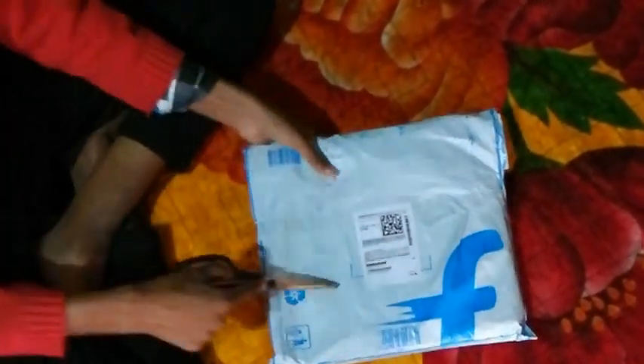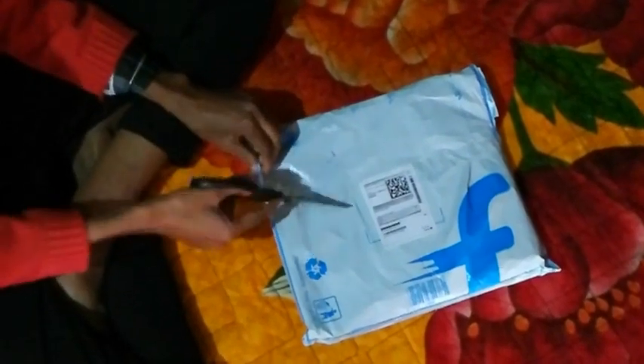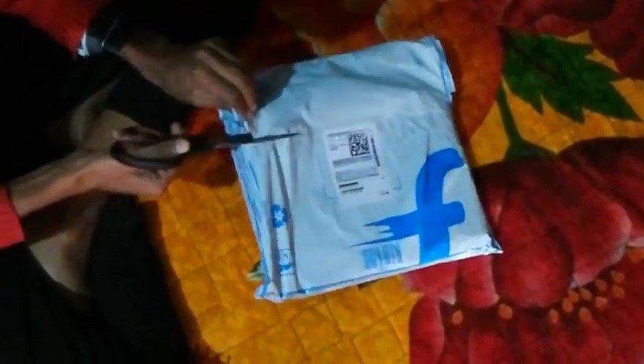Let's go guys, let's unbox this ring light, which I have bought from Flipkart. Now we are going to unbox this ring light — let's get started and I will show you everything.